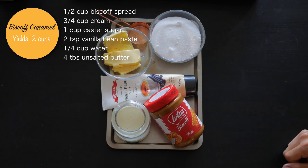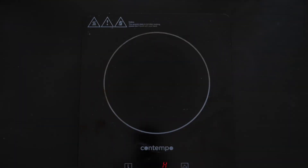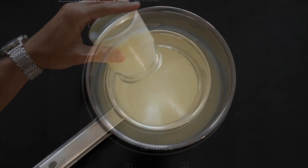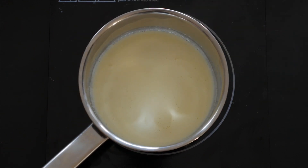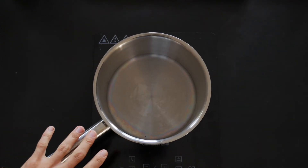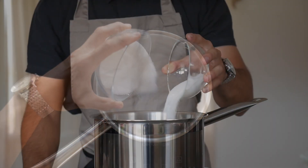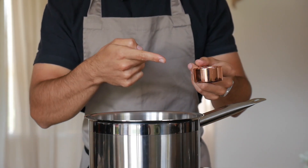Let's start by making the Biscoff caramel first. Bring a pot to the stove, add in your cream, and we just want to heat it through — we don't want to bring it to a boil, just warm it up and set it aside. Then bring another pot to the stove and add in your sugar, followed by your water.